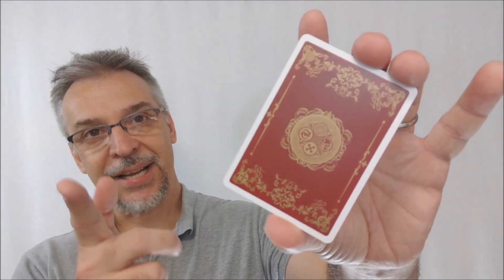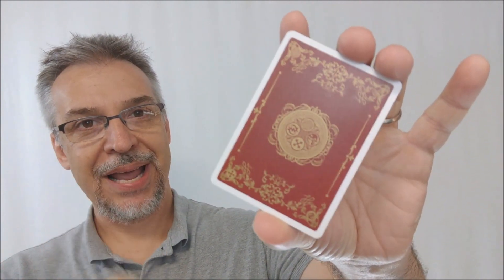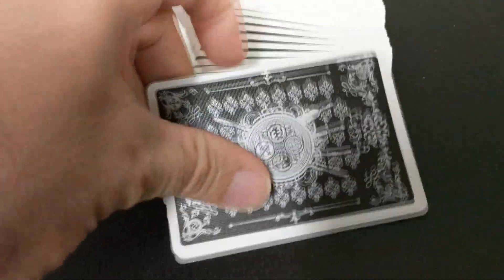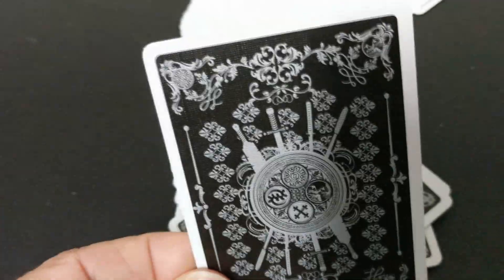Let's take a look at these cards. These cards come from the United States Playing Card Company, which means they look awesome, they feel awesome, they're going to be awesome in your hands. The back design has a nice thin poker border. The red back design is red and gold and the black is black and silver, just like the tuck case.